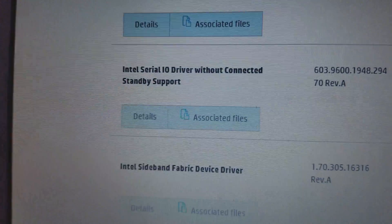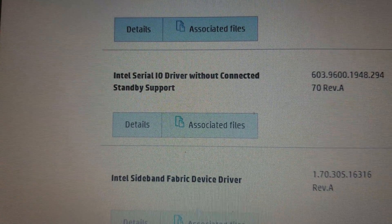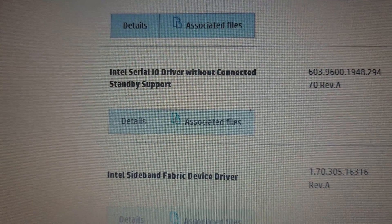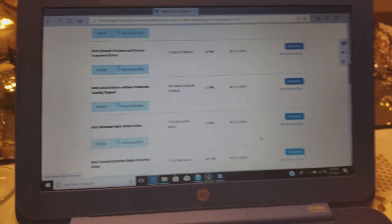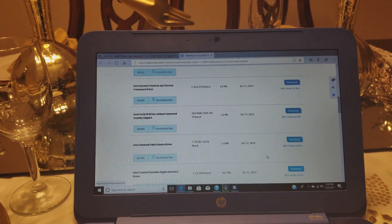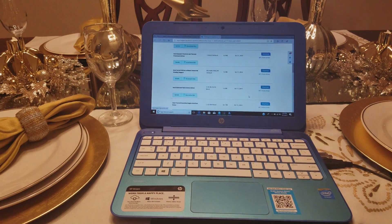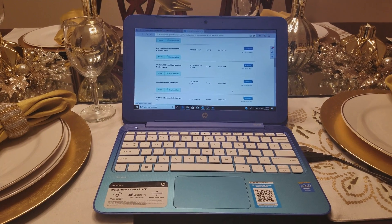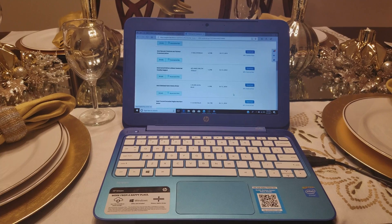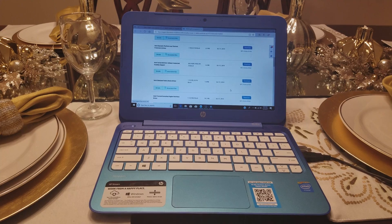You have to download this driver right here: the Intel Serial I/O driver without Connect Standby support. That's the driver you need. The only thing you've got to do is download that and install it, and that should take care of the problem. If you have any questions just let me know and I'll try to help. Just download that and you should be fine — thanks!